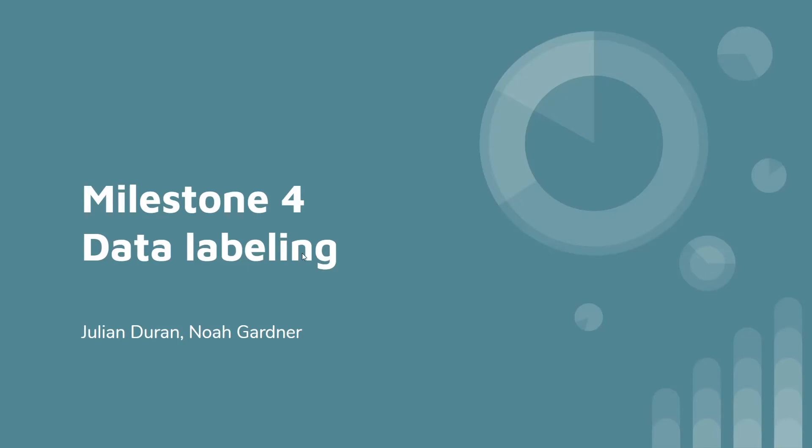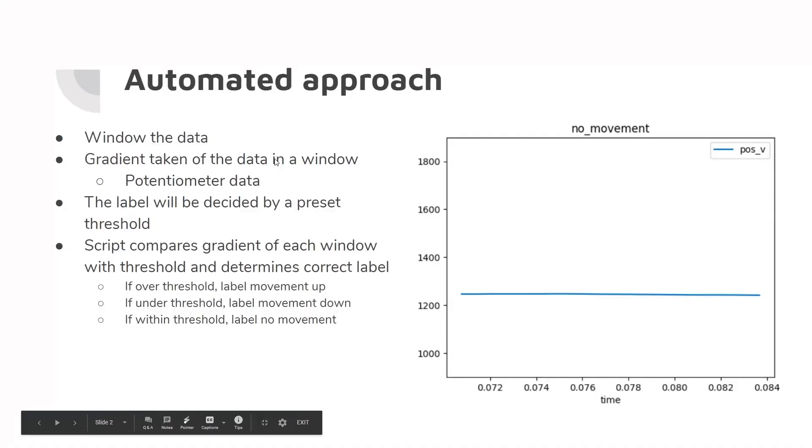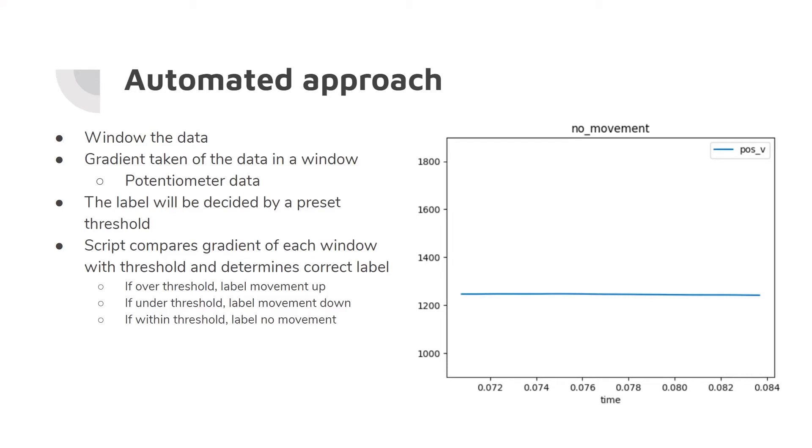I'm Julian Duran from Team Rehab. For Milestone 4, I was working with Noah on modeling and data labeling. To build our model, we first had to determine the best way to label our data. The first approach was automated: collecting data on the Pi, converting it to a CSV file, and putting it into a script that would window the data. The script would compute the gradient of the potentiometer data within each window and compare it to a preset threshold — above the threshold labeled movement up, below labeled movement down, and within the threshold labeled no movement.